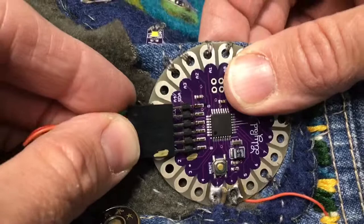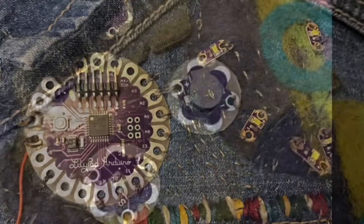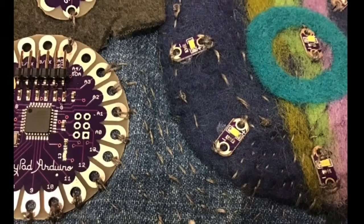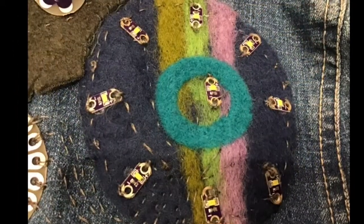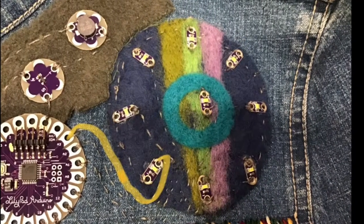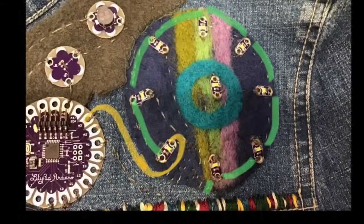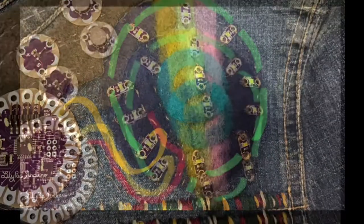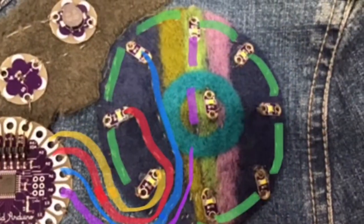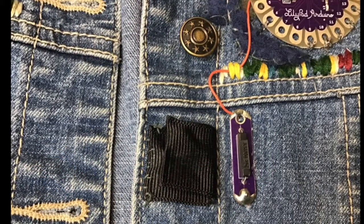For this particular LilyPad, I had to use the FTDI connector — it wasn't a USB connector. You can see all the conductive thread going from the LilyPad to the various components. I had to be really careful not to cross any of the lines and short out any connections. You can see the connection from pad A3 to the first LED and then its negative. All the negatives could be connected together, which was good, but each LED had its own signal pad and signal line.